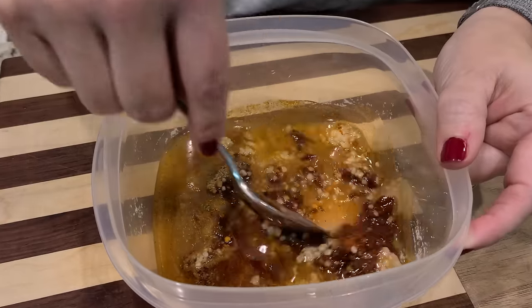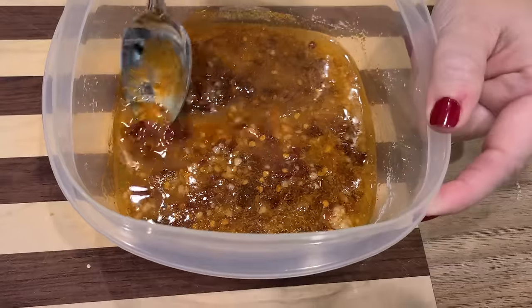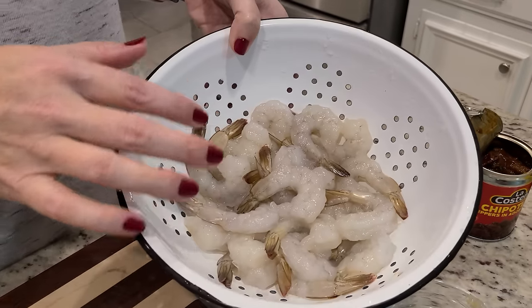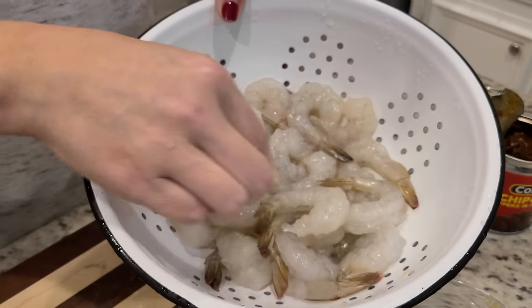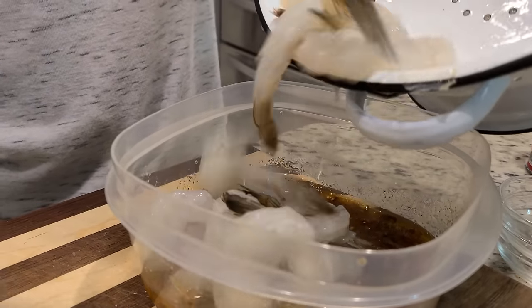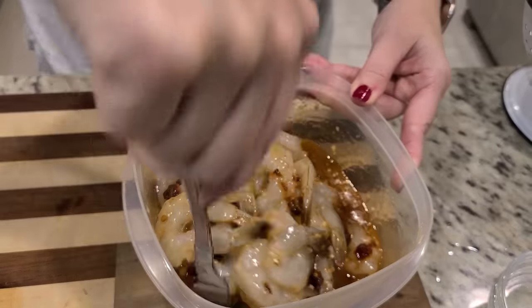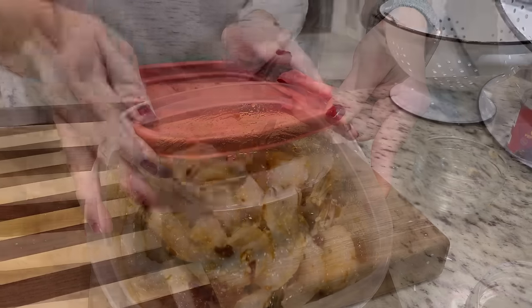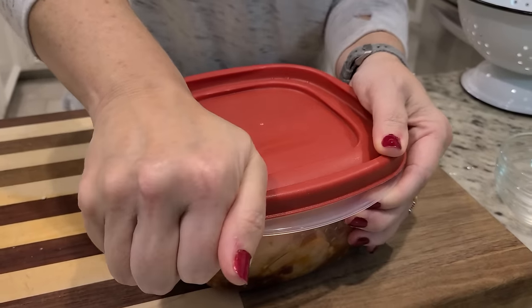I'm just going to stir all of this together and then add our shrimp. Oh man, that smells good! I've got a bag of extra-large shrimp — these were frozen and I thawed them in cold water. I'm going to add these into our marinade and get them all coated. We're going to let these marinate on the counter for about 15 minutes while we cut up everything else for the burrito bowls. A better way to coat them is to shake them — making sure my lid's on good. It's about to get serious.